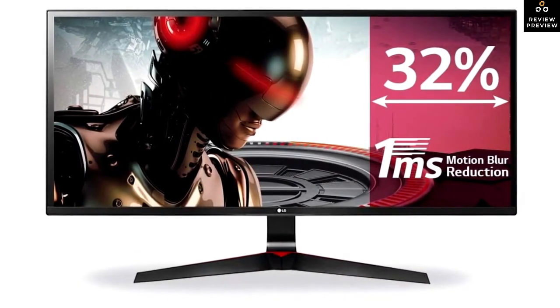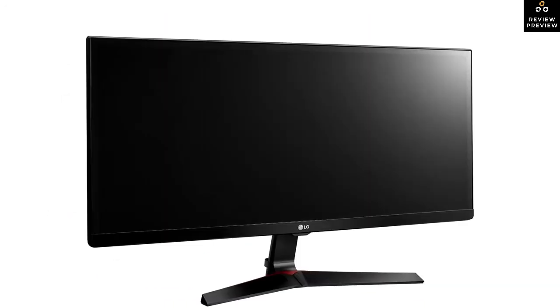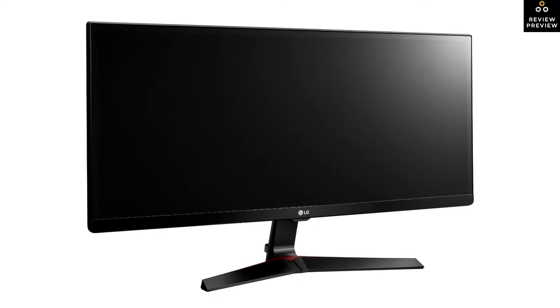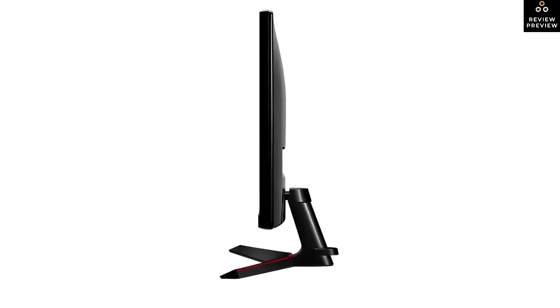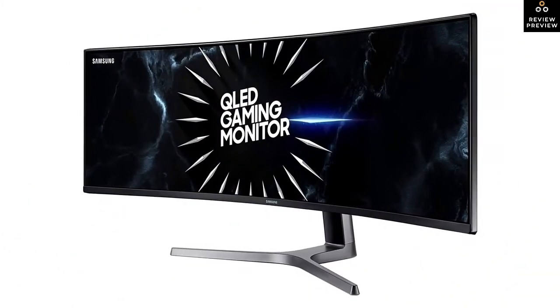On the upside, it has a USB-C port that supports DisplayPort Alt Mode, which lets you display an image from a compatible device and charge it at the same time. If you can afford it, the Gigabyte is a much better choice as it's a significant step up in performance and the price increase is well worth it. However, if your space is limited, the LG is a pretty decent alternative.